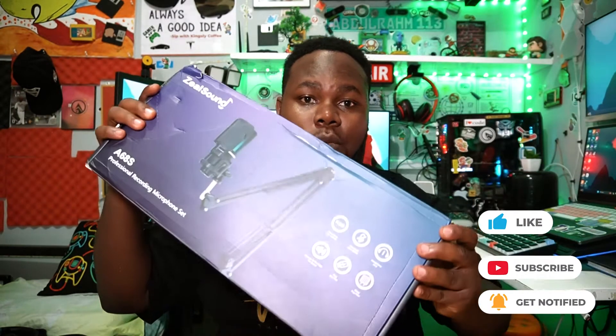What's happening everyone — today we are back again with another tech video. Today it's all about microphones. On this channel we've talked about and reviewed a bunch of different microphones, and today we're having something like a podcast mic which is from ZealSound. It's going to be really amazing, so let's get started.